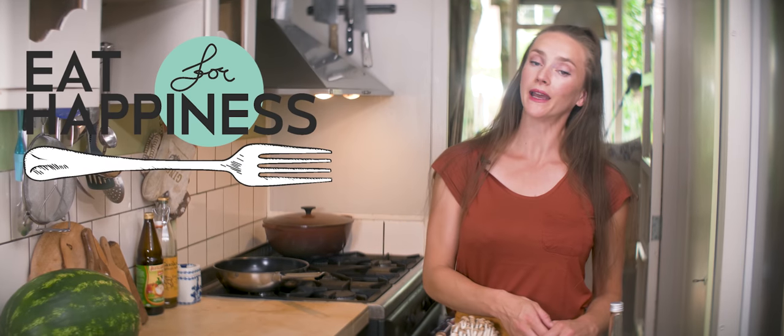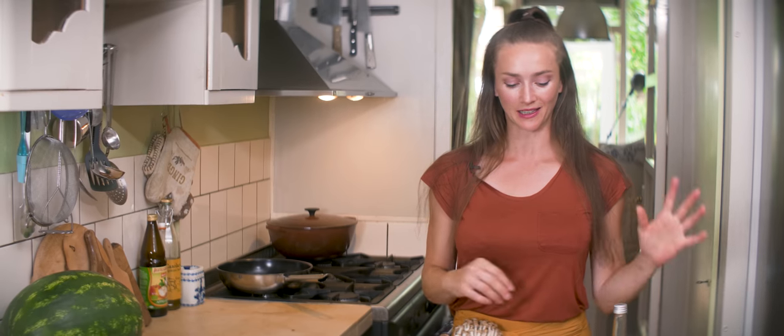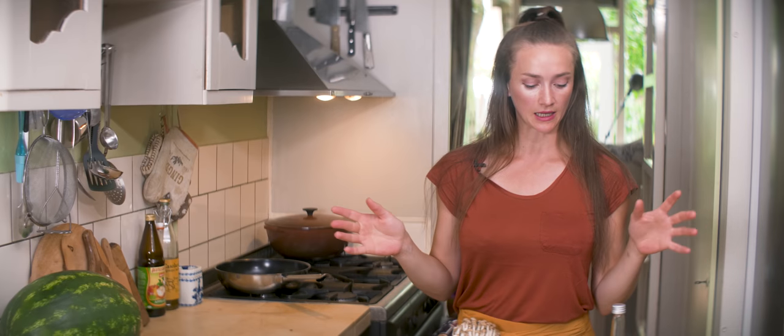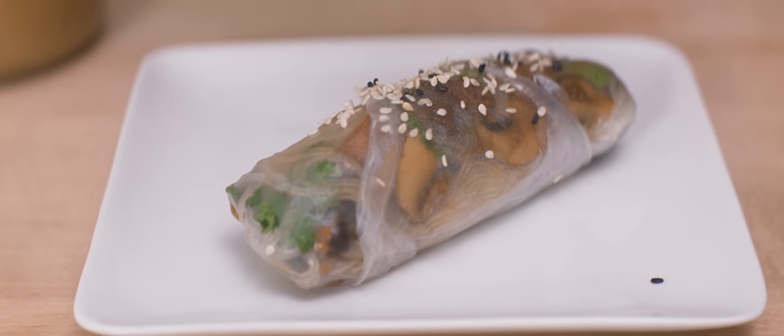Hello lovelies, I am back from beautiful Croatia, hence my long absence. Even though I'm very thrilled to make a brand new video for you, a small part of me wishes I was still there because it was so amazing. Today I'm going to a little potluck on a boat and I'm going to bring some summer rolls.